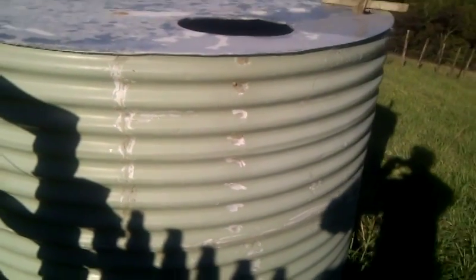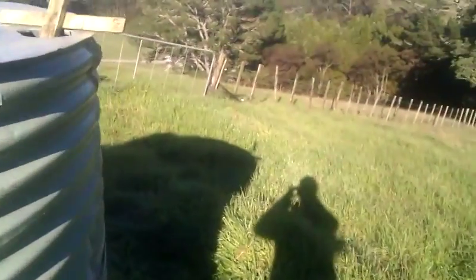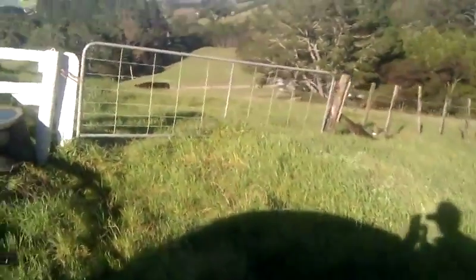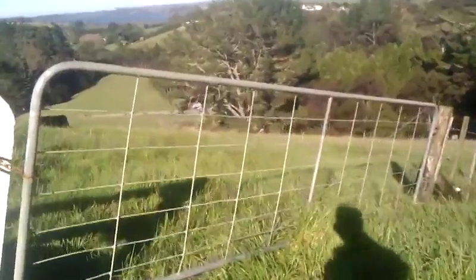And here's where the water's ending up. A bit hard to see with that sunlight, but here's our head tank, nice and full. The water is being pumped all the way up from that valley down there. Let's have a look at that.